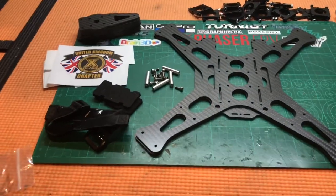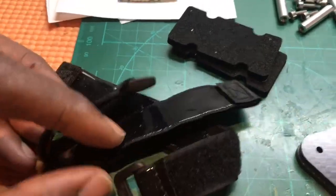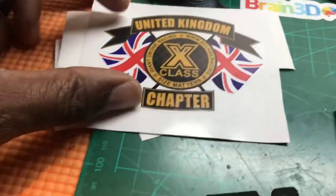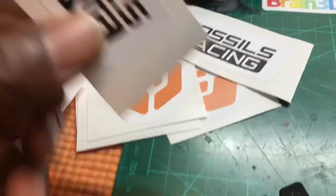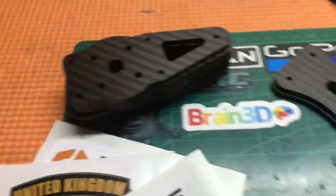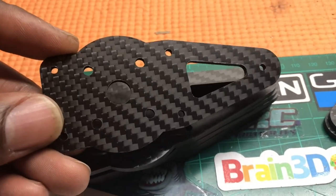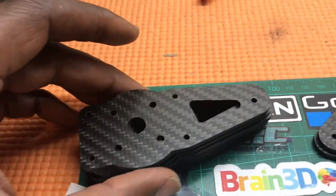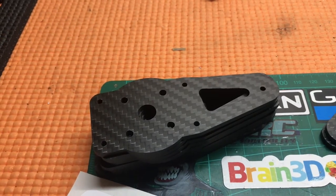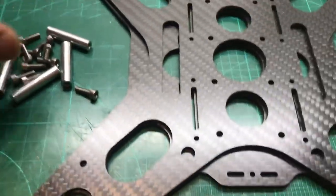Here's the frame all out of the box. Going through it quickly: there are battery straps and battery pads, some stickers — this is the X-Class United Kingdom edition with all the Fossil Racing stickers. Then there are the motor mounts, which look like they're 30mm or 32mm holes for the motor mount. And then we've got some standoffs and some steel screws.